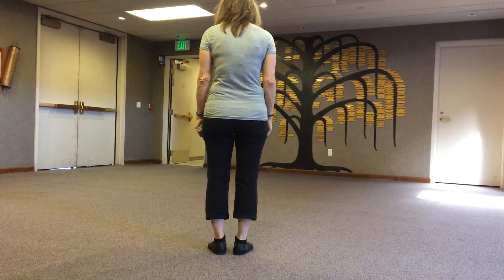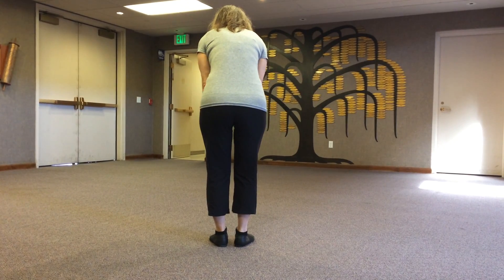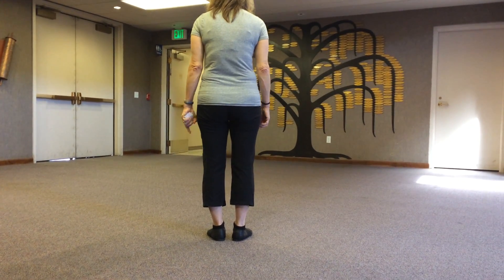All right, the box step. A box step, just like any step that you know with your box step, you're trying to make a square and you're going to each corner.